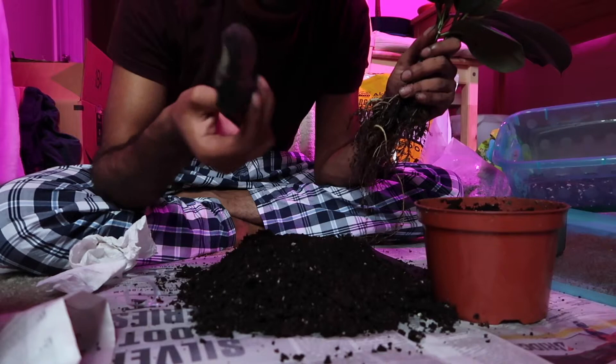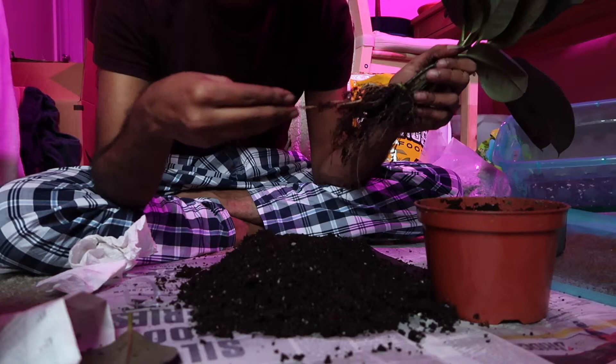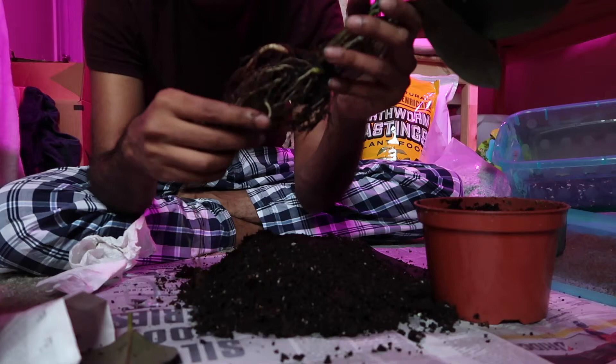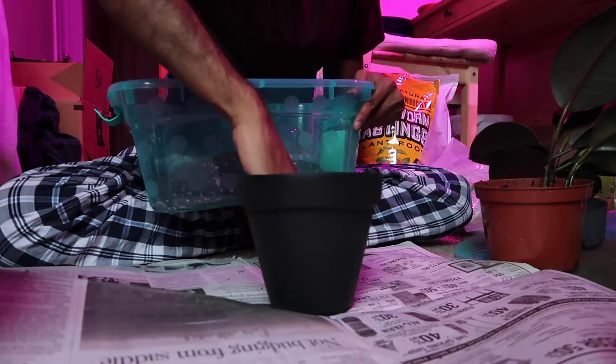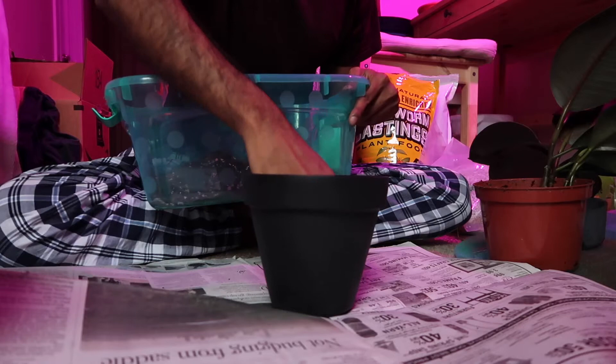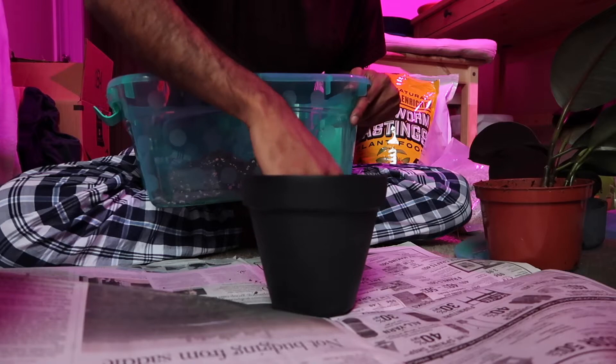In the process of removing the soil, that rotten leaf fell off — it was going to fall off eventually just like all the other rotten leaves. But for the most part, the intact roots look healthy — white and a little tan, which is what they're supposed to look like. The old soil had almost no pumice and very little perlite — that explains the root rot.